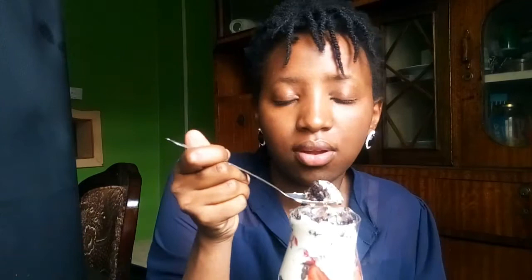Time to test my trifle — strawberry, Oreo, and cream trifle. It tastes like a black forest cake!